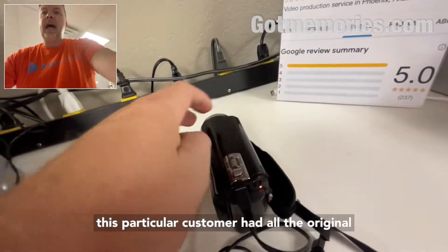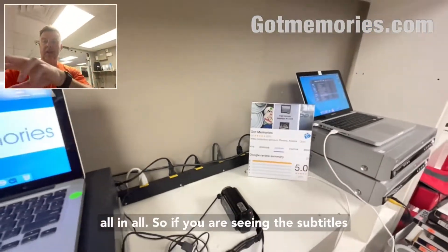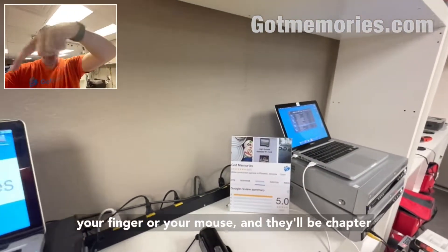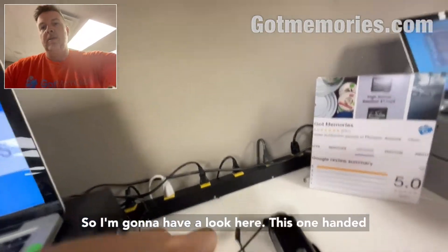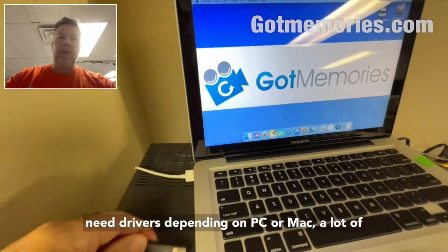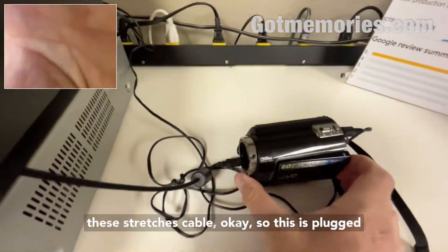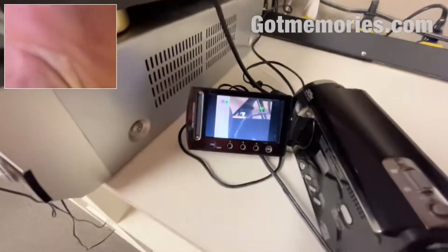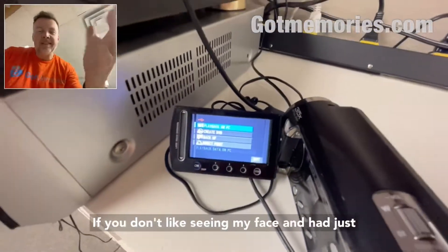So I've plugged this up — luckily this particular customer had all the original cables. If you do have drivers — also, if you're seeing subtitles with spelling mistakes, they're auto-generated. You can skip through the video using the chapter points along the bottom. Now I'm doing this one-handed, so I'm going to plug this in. Sometimes you need drivers depending on PC or Mac.